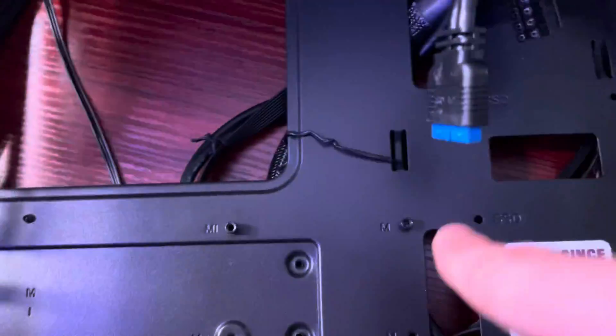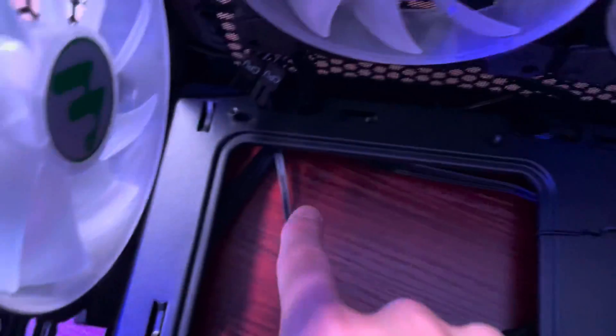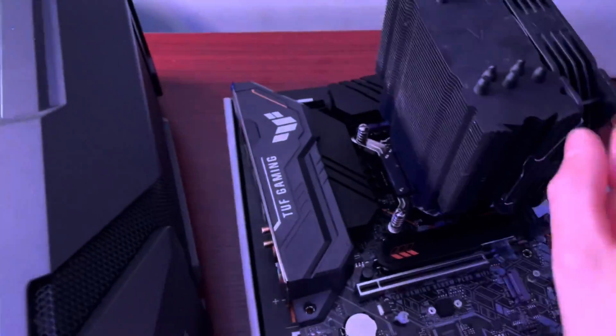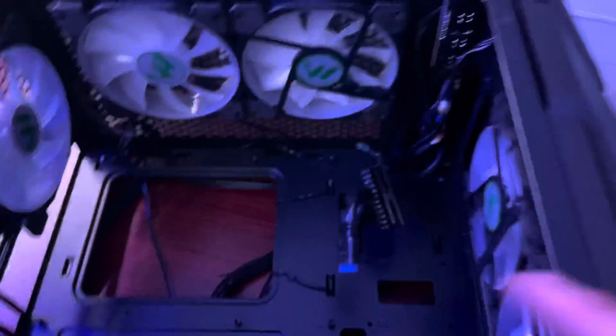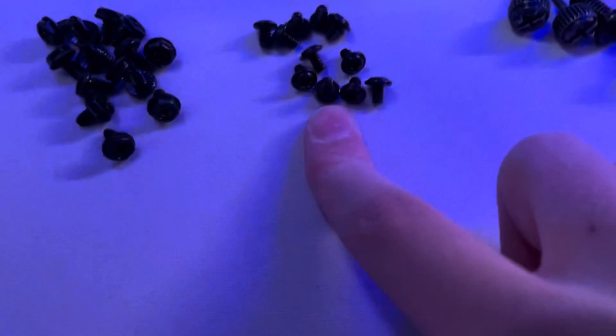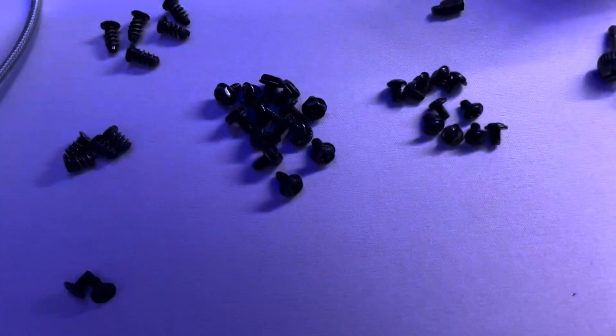Now we are ready to lower the motherboard into the case. I'm going to use these specific screw holes — that one, that one, that one, that one up there, and that one — because I know those will fit this motherboard shape and won't cause any damage. I have to do this off camera, but I'm going to put it in there, line up the standoffs, and screw it in. Everything is now screwed in.